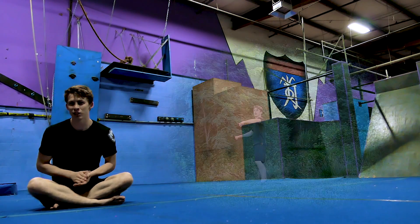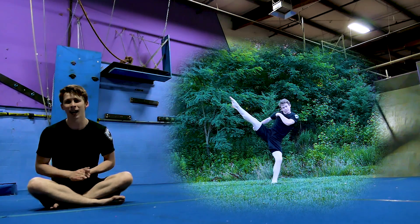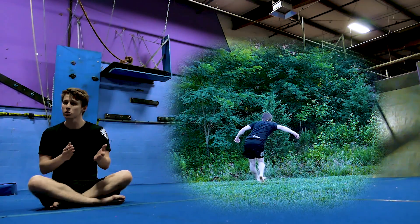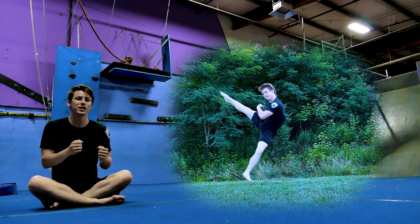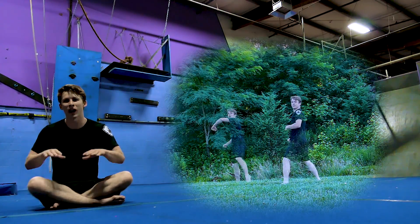The second prerequisite I want to mention is the backside 540 round. When performing a Cheat 9, you only twist 540 degrees in the air. The first 360 is the cheat setup itself. So to understand the twist of a Cheat 9, I recommend you drill the prerequisite backside 540 round.